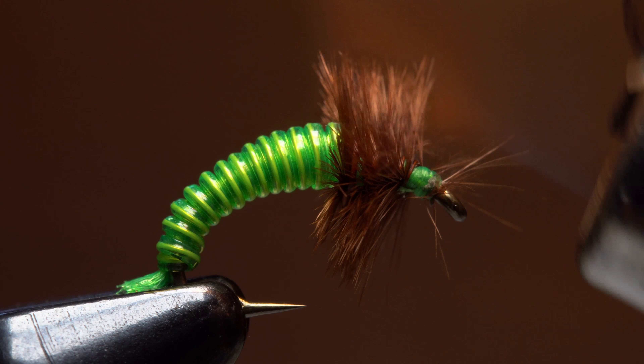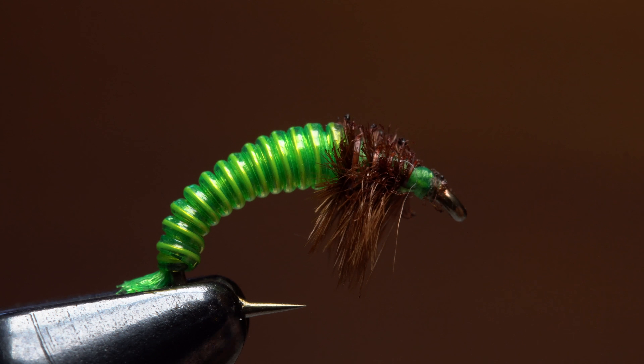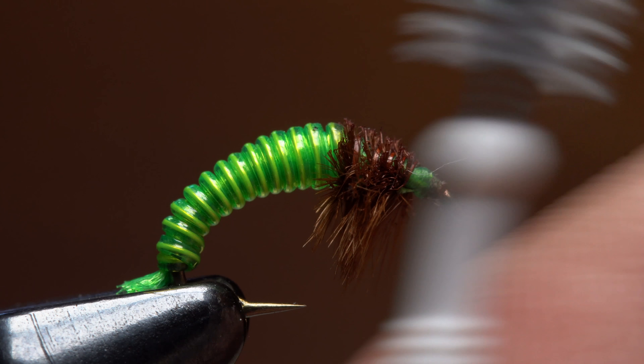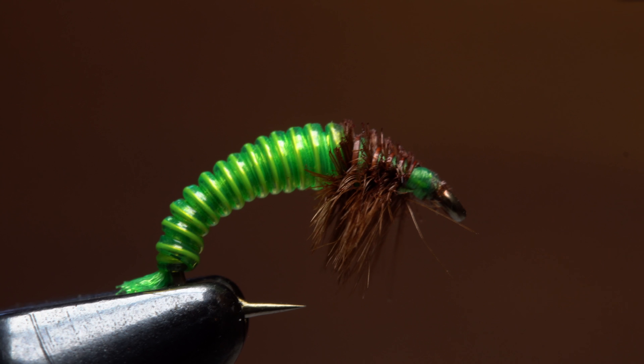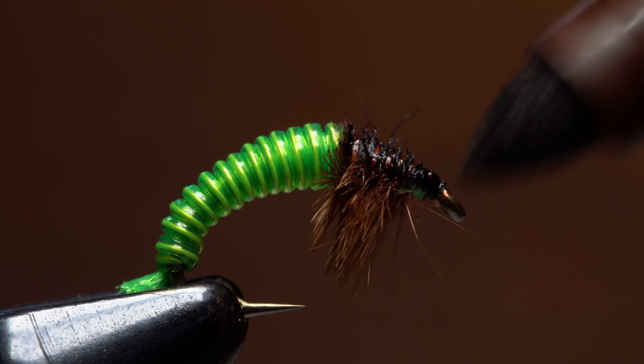Pick up a lighter from your favorite band and use it to singe the ostrich herl just on the back of the fly. A small dental pick does a masterful job of cleaning up the burnt ends on the ostrich fibers. While a brown permanent marker will nicely color up the back of the thorax.